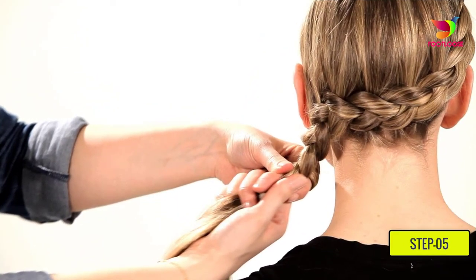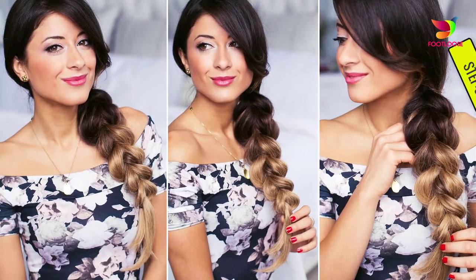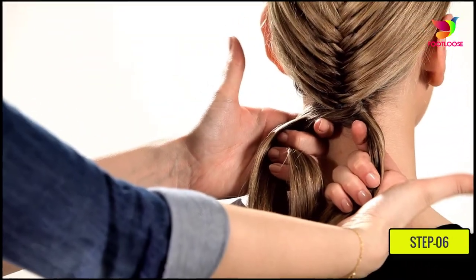Step five: from underneath your ear, start braiding normally until the short strands of your hair start falling out of the braid.